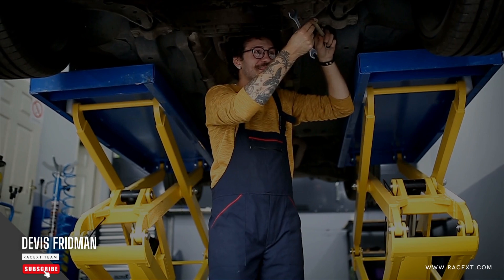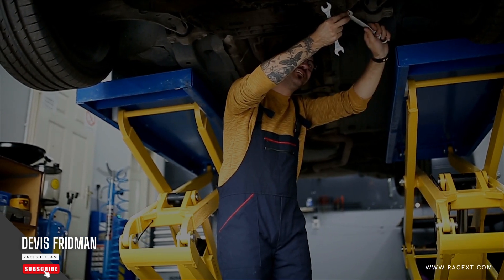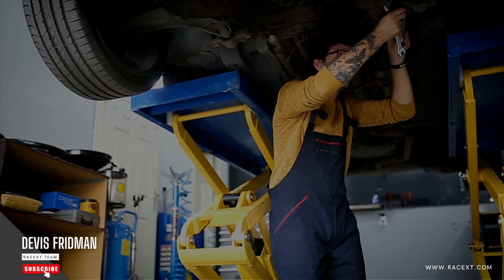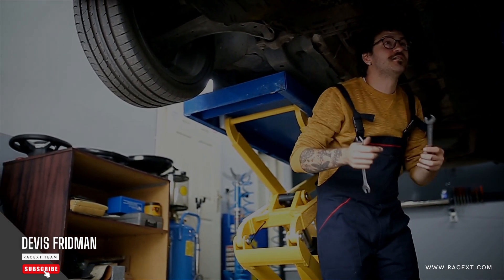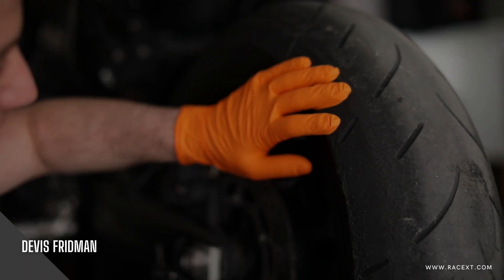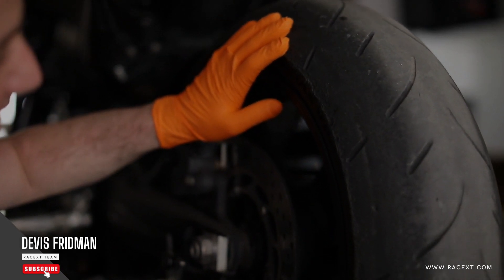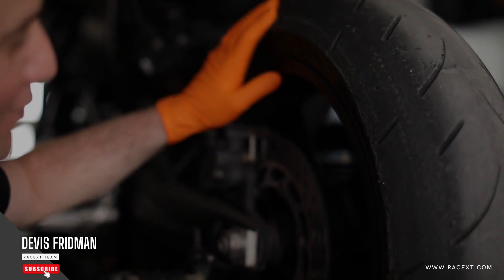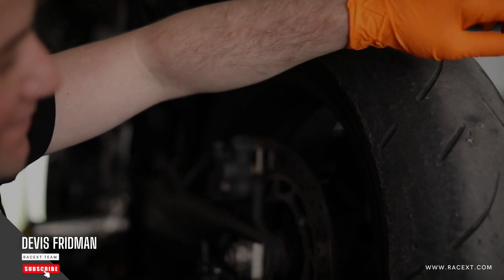So, which method should you use? Well, that depends on your preference and situation. If you have a new or well-maintained brake master cylinder, fresh and clean brake fluid, and want to save some time and hassle, you can push back the brake caliper piston without opening the bleeder valve. But remember to check your brake fluid level and quality after changing pads, and replace it if necessary. If you have an old or worn-out brake master cylinder, dirty or contaminated brake fluid, or want to be extra careful and thorough, you can push back the brake caliper piston with opening the bleeder valve. But remember to bleed your brakes after changing pads, and refill your brake fluid to the proper level.